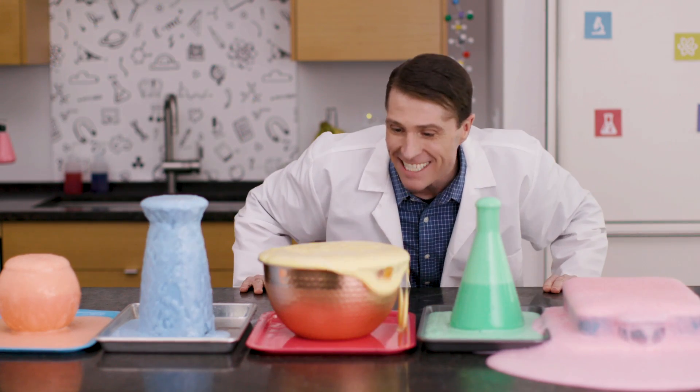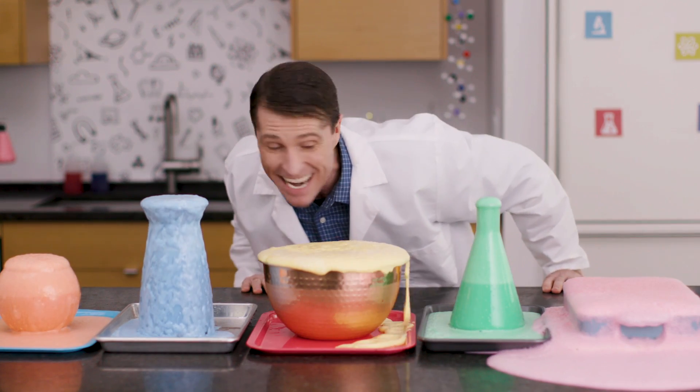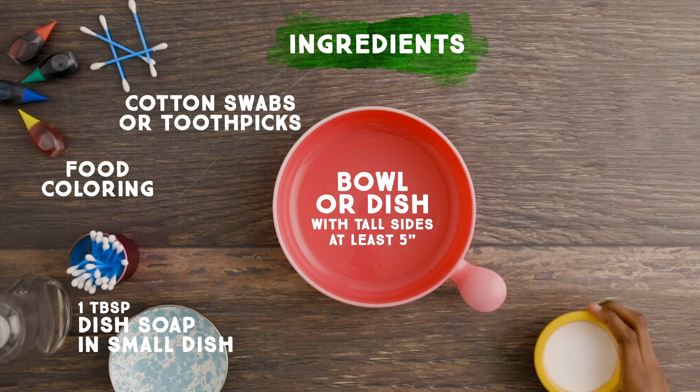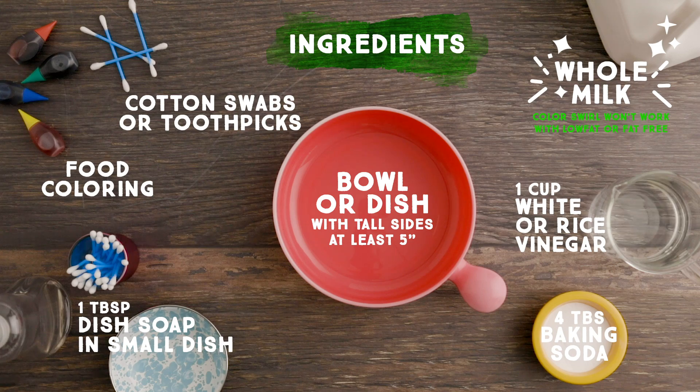Watch out, or you'll accidentally make something really stinking cool. Once you ask an adult for permission, here's what you need to get started.